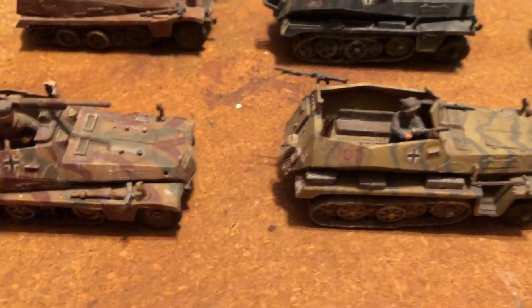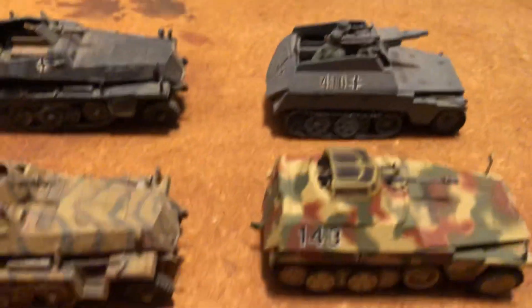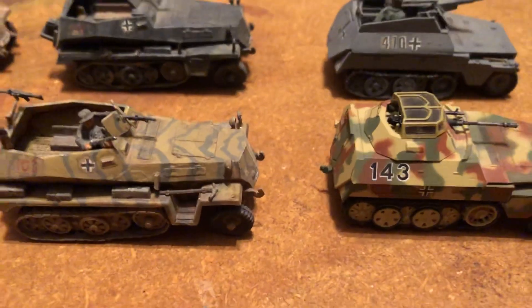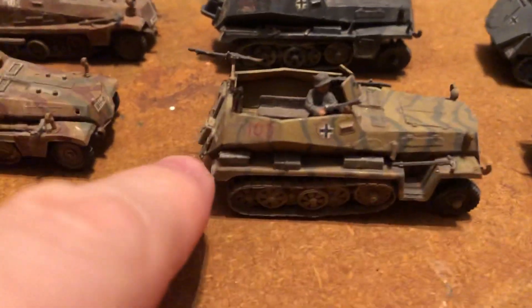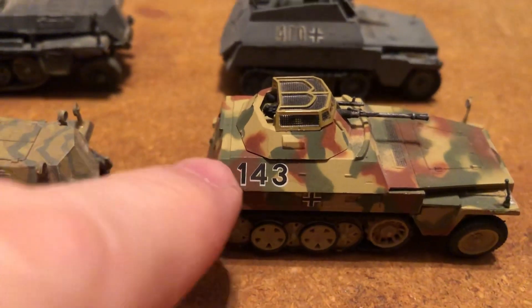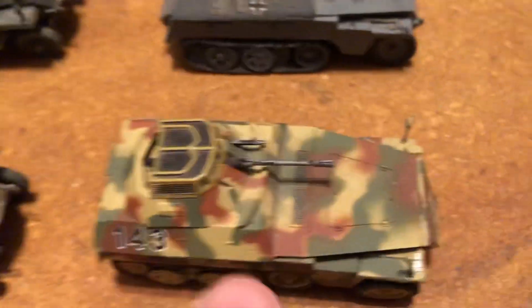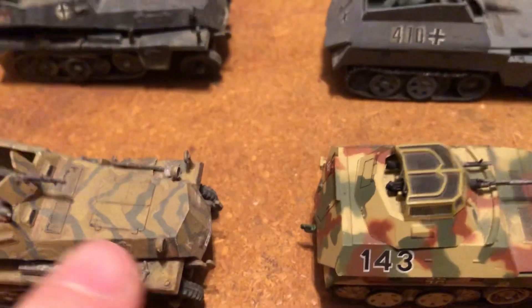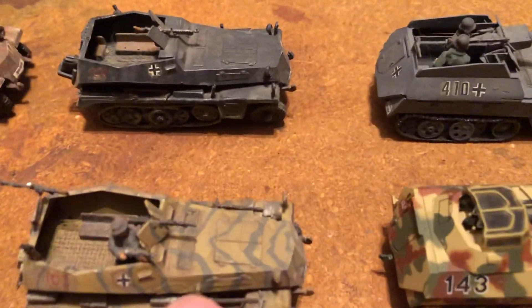A couple of these are the same model, like these two. These are similar, and then they're different. There's also another main difference before I get into each one: there was the original model, which has this shape with the door like this. And then there's the later one, which they called the Neu, where it's slanted and simplified, and the front is much different. You can see how this one has more angles to it. So this is the newer style for the late war, and this was the standard one.